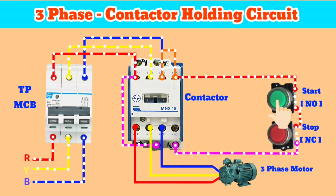Now, if we press the start button, the contactor turns on and the motor starts running. But if we stop pressing the button, the contactor turns off. So we have to hold the circuit after we stop pressing the button.